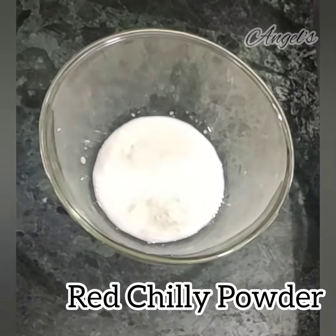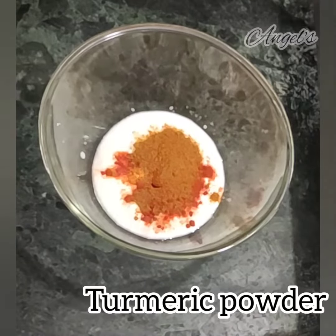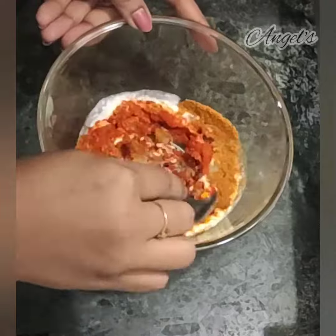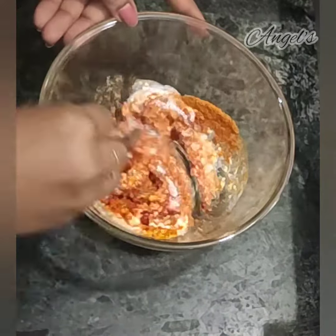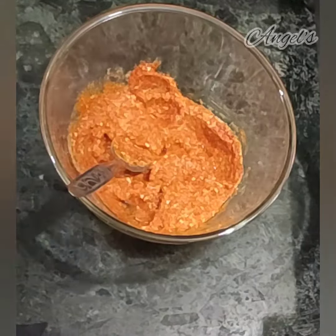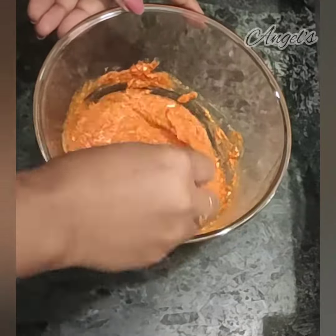I will add a bowl of chili powder, garam masala, ginger garlic paste. We will mix this all together. We will add a half lemon and make a nice paste.